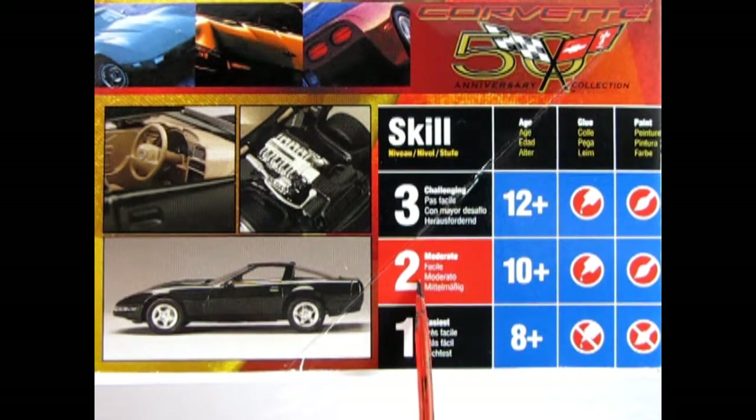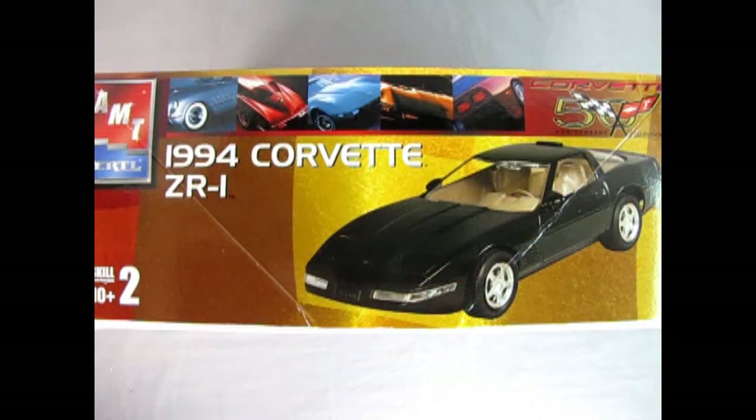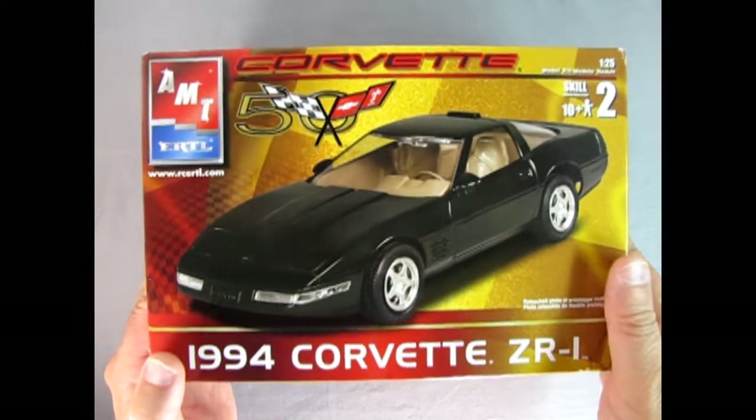This kit is skill level 2 for moderate builders, age 10 and up, and will require paint and glue. On this side of the box we get to see some of the Corvettes included in the 50th anniversary as well as the front three-quarter view of our 1994 Corvette ZR1 kit. Now let's open up the lid and see what's inside.